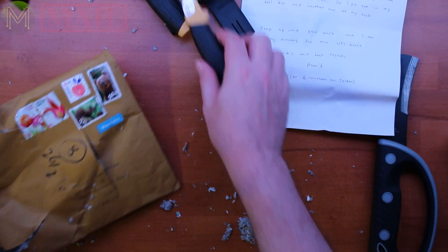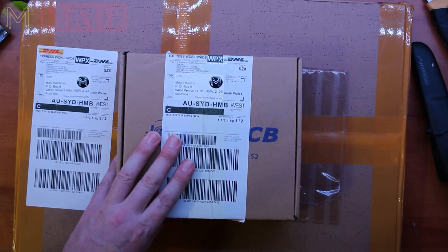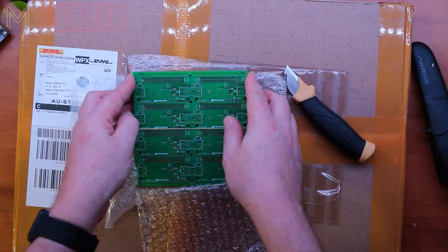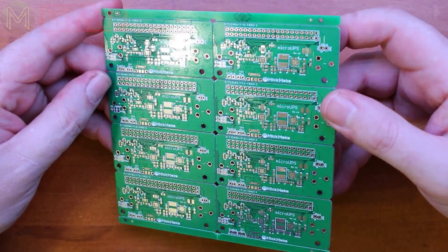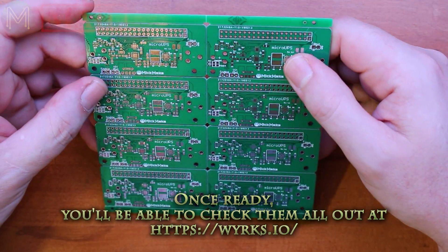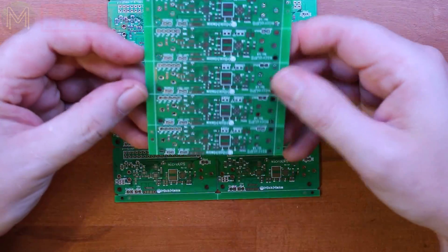You've got to love these knives. So the next one is of course a JLCPCB package. This is the next revision of the Micro UPS, which is going to form the basis of a new series of boards called WORKS - W-Y-R-K-S. I should really have renamed it on this version to be WORKS UPS, but I think I just forgot to relabel it.